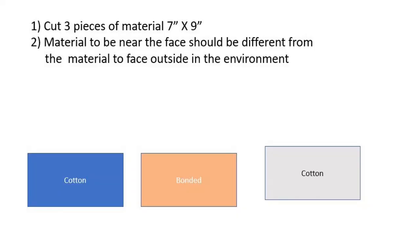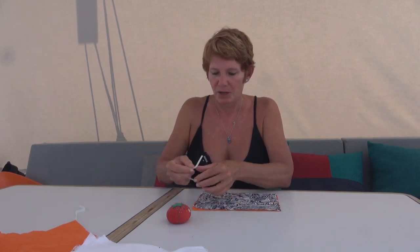The way it works is you take the bonded material, which is breathable, and lay it flat right side up. We're going to pin these towards the inside.